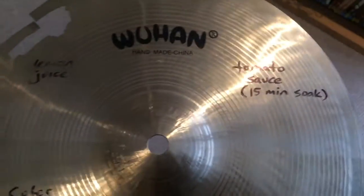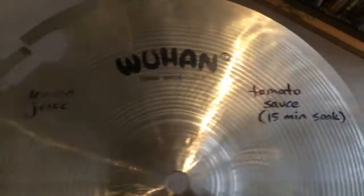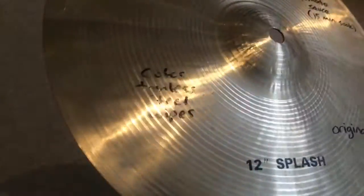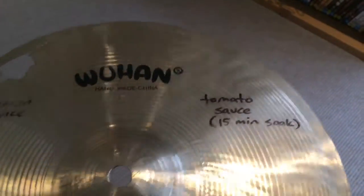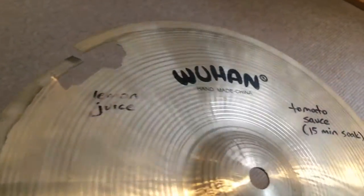It cleaned up pretty well with the tomato sauce and the lemon juice, but I don't think the clean was quite as deep. With the stainless steel wipes it's more of a deep gold color, as you'd imagine it would look in the shops. With the tomato sauce and the lemon juice it's clean, but it's sort of... not as shiny.